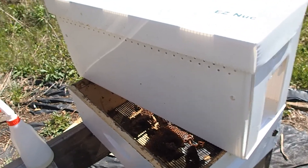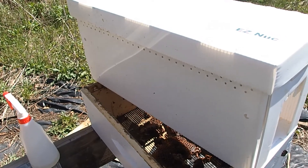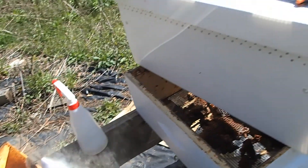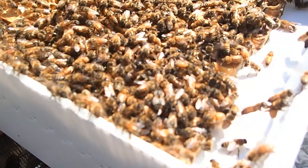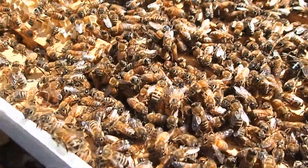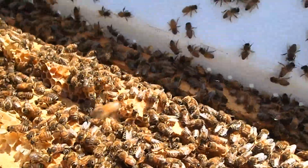We've never placed a nuc in our hive before, so this is something new for me. Usually I'm doing a three pound package and just dumping the bees in along with the queen and her cage. So it's a little different for me this year. Let's take a look at all of our bees to see how they look — they all seem very healthy in there at the moment, so everything's looking pretty good.